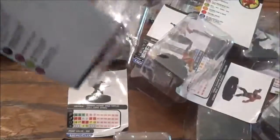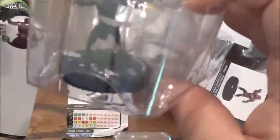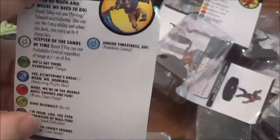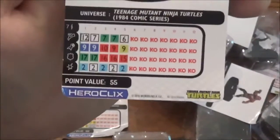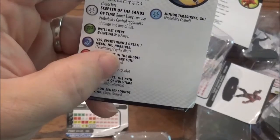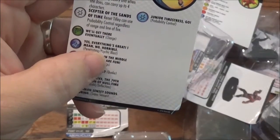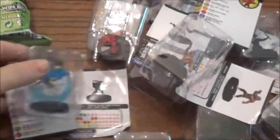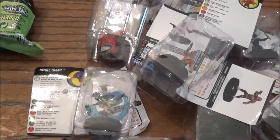We got another Foot Ninja Shuriken. There we go — Renatilly! Super Rare. And she has some really good stuff going for her. There's her stat line — she can carry four characters, and she has a special on her damage: can use Probability Control regardless of range and line of fire, for 55 points. It's gross. I got the one that I really desperately wanted.